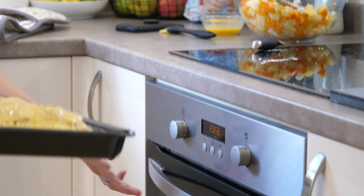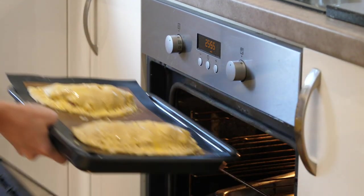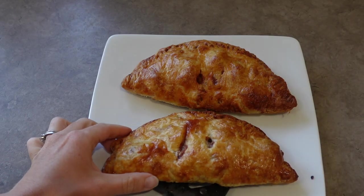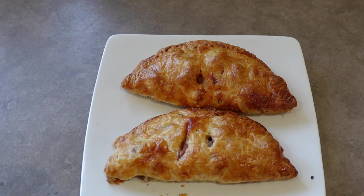I've preheated my oven to 180 degrees centigrade. I'm going to put these in for 50 minutes and they're going to come out looking absolutely delicious and ready to eat.